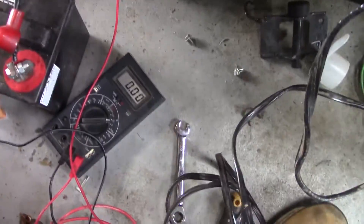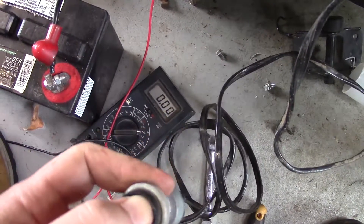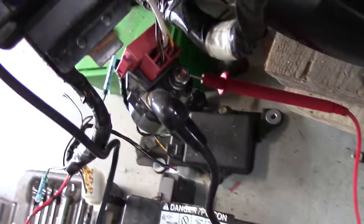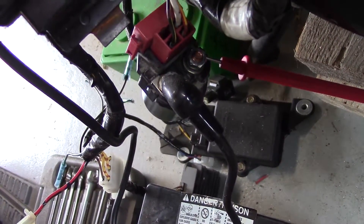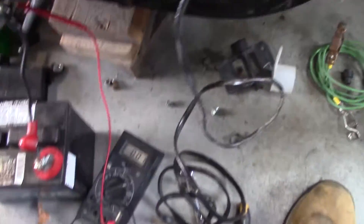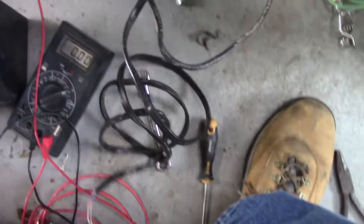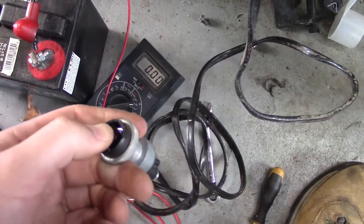So if I hit the switch I should see 12 volts appear. But nothing. So that little relay there is not being triggered — something's wrong on the starter circuit. I'll try that again. Turn the ignition on this time, get my starter switch. And still nothing.